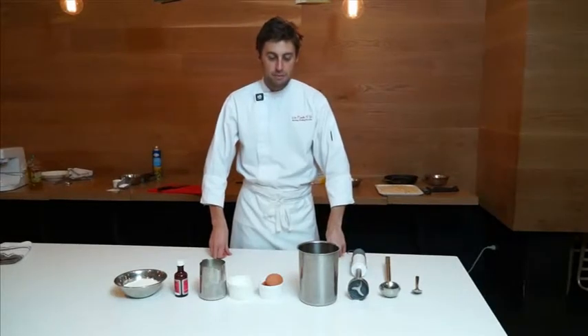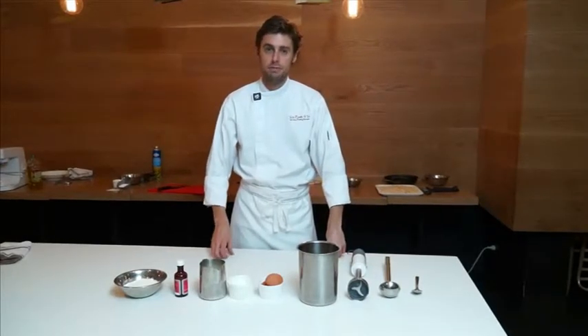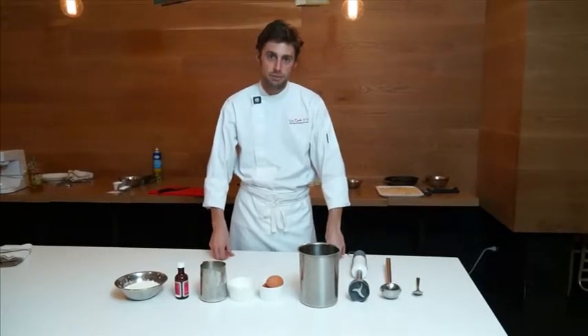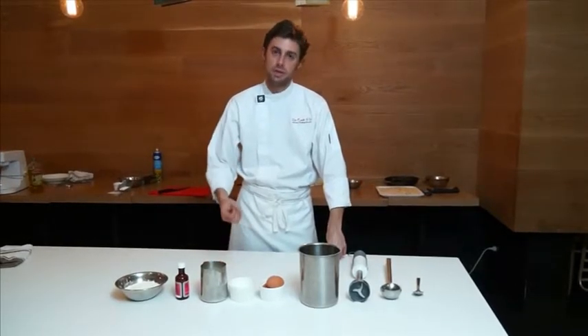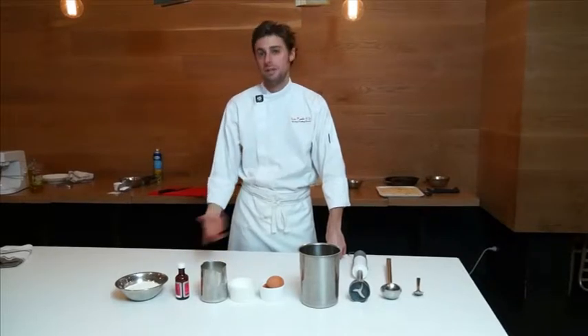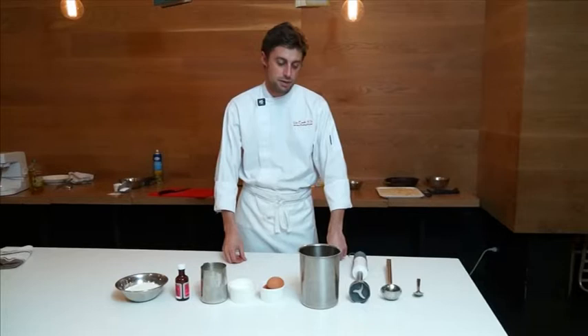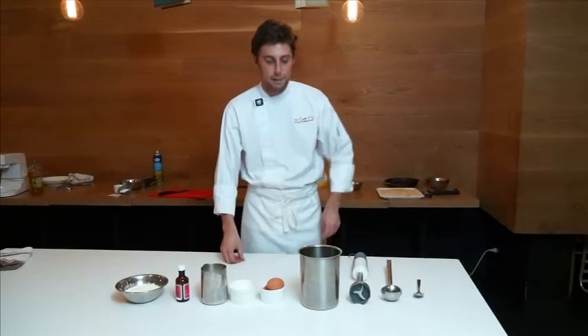We're going to be making crepes. You can use a bowl and a whisk, no problem. If you are going to use a bowl and a whisk, make sure you don't add all your milk. Add half of your milk, whisk it until it's really thick like a batter. Then once the lumps are broken down, add the rest of your milk, and you'll get a nice, pretty much a nice smooth batter.